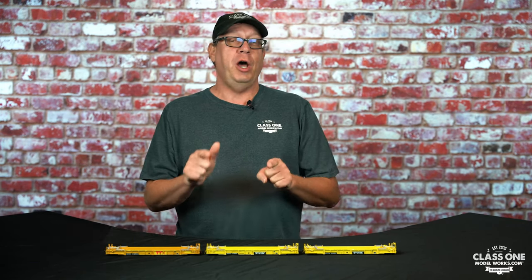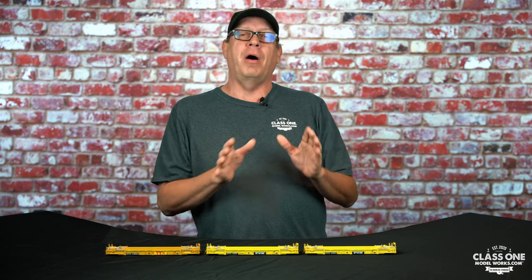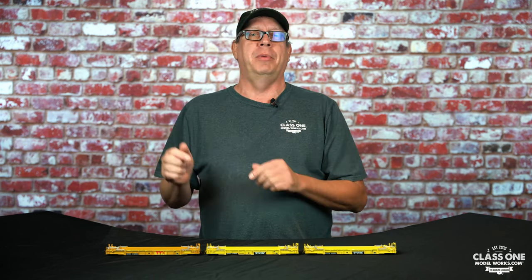Steven Priest here with ClassOneModelWorks.com. I want to make sure that you know that we help people build state-of-the-art model railroads. We do lots of research behind the scenes of the models we're creating to bring not just a model, but a model in its progression through time. We realize here at ClassOneModelWorks.com that models are not static in time — models move through time.